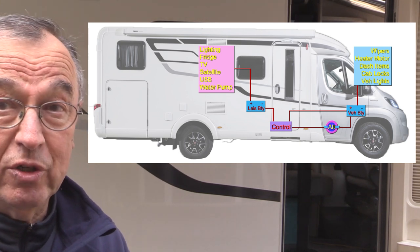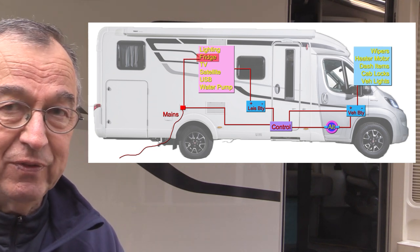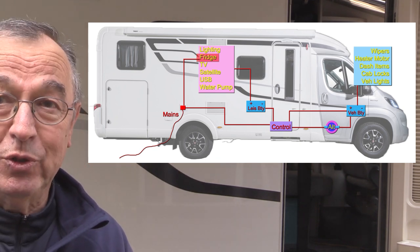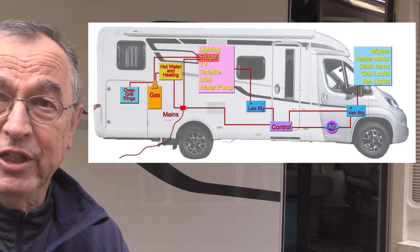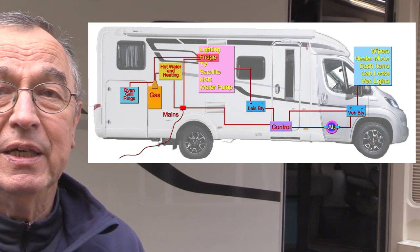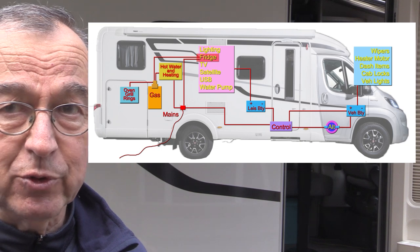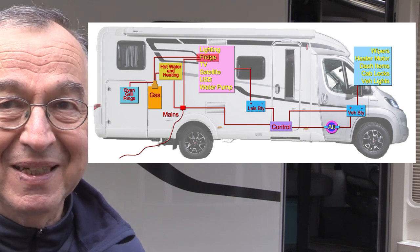The refrigerator will also run on gas or mains electricity — we prefer mains electricity if it's available rather than gas, as that means we don't have to worry about carrying a second gas cylinder. If you're camping off-grid with no electricity, you could switch the refrigerator to gas. The oven, grill, and rings inside the vehicle will be gas only. In most motorhomes the refrigerators can automatically switch between mains electricity, 12 or 24-volt low voltage, and gas.